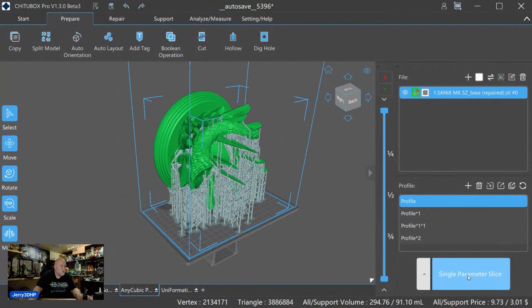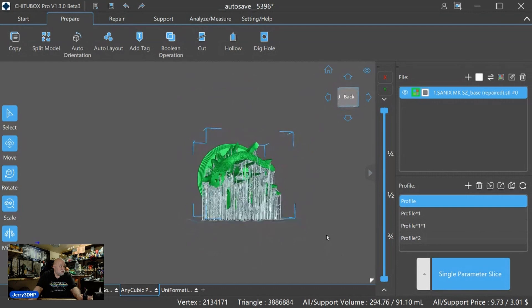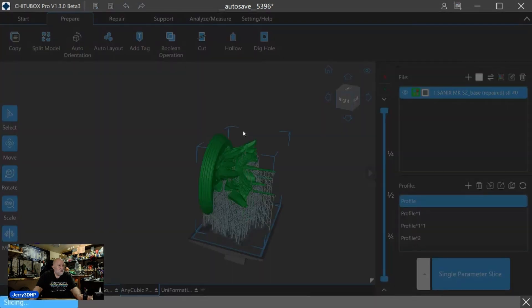Then I just go through and slice it — hit single perimeter slice. On the Anycubic it shows me how big the print volume is with that square, so that gives me my visualization. We simply hit Slice. It's saying it exceeds the print volume — want to continue? Yes. Where it was exceeding was just little tiny support tabs at the bottom — that'll print perfectly fine. Once it's done we'll save the file, put it on the SD card, and get going.